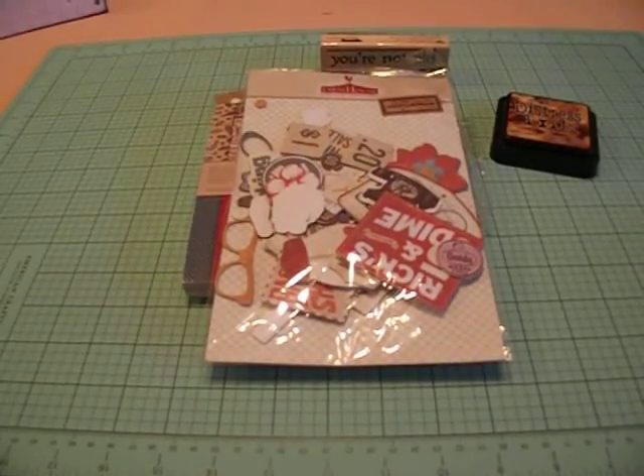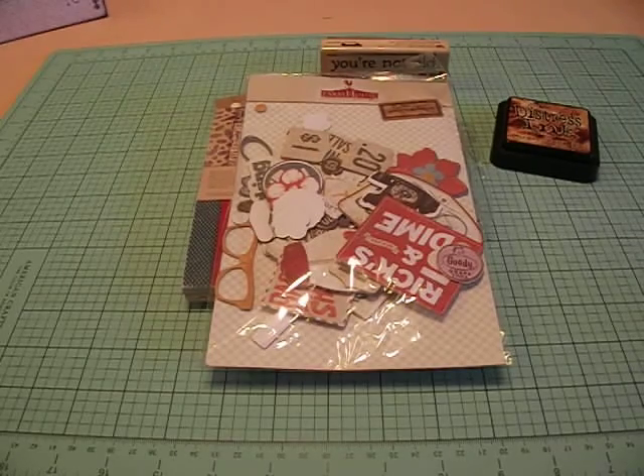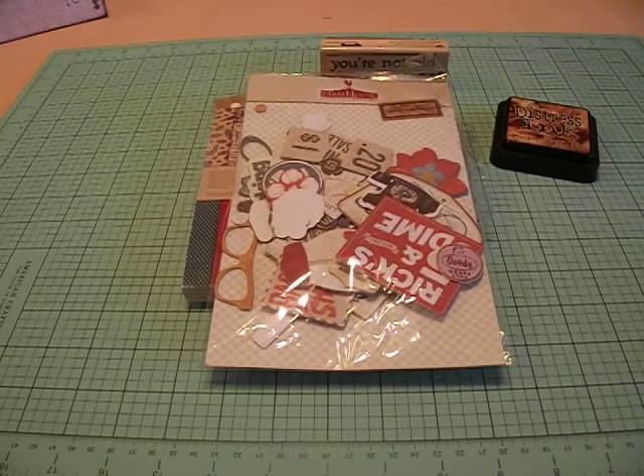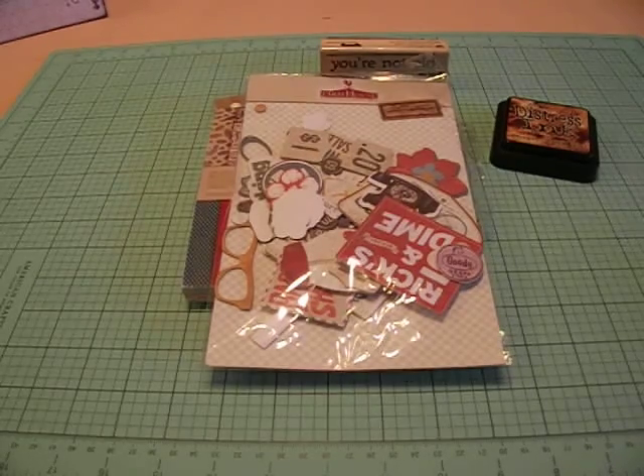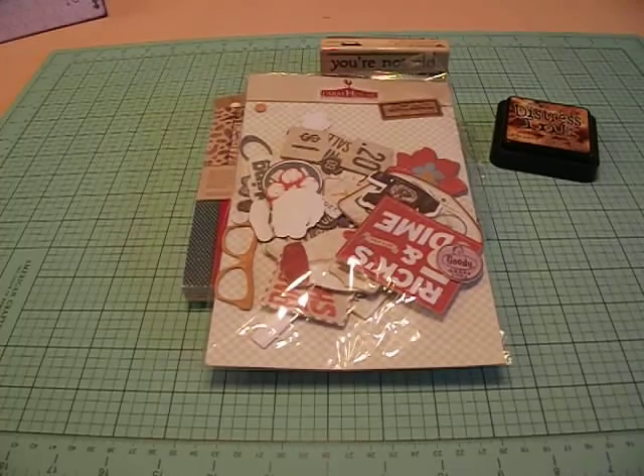Hey everybody, it's Liz. Today I just have a really quick card share for you. Tomorrow is my hubby's birthday, so I decided to make a quick little card for him. This is going to be a card with a masculine touch, because my husband is a man's man — can't have flowers or anything girly on it.